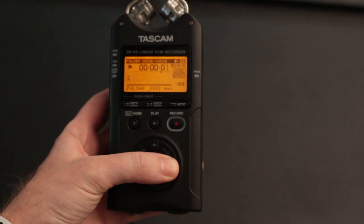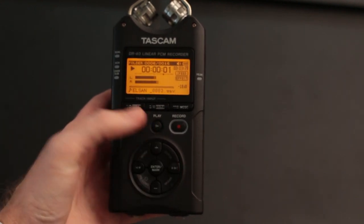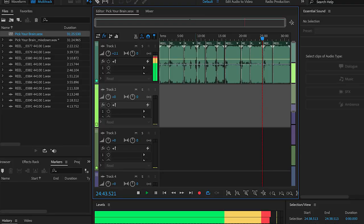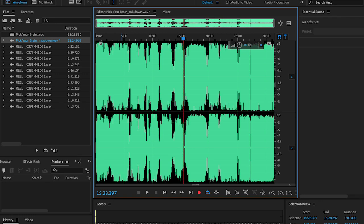Finally, I recorded the stereo mix of each song into a field recorder. Then I brought those files into Adobe Audition where the digitized tracks were placed back into seamless order, and lightly mastered with Ozone 8.